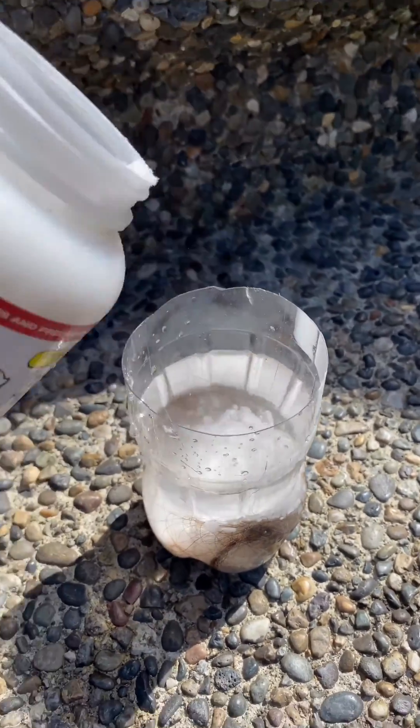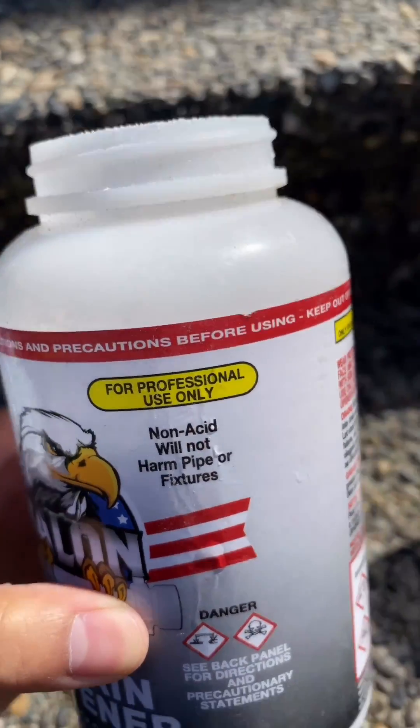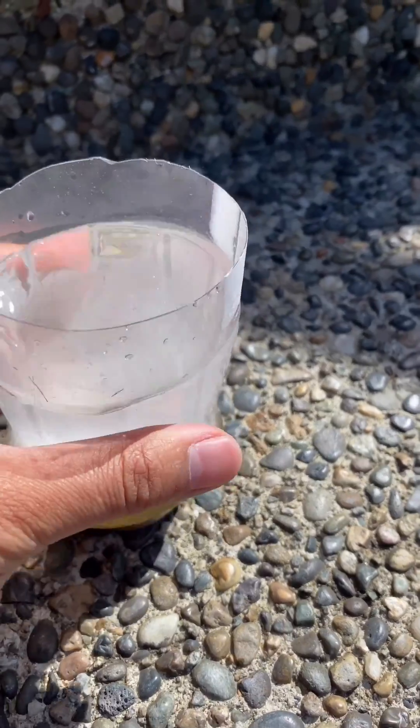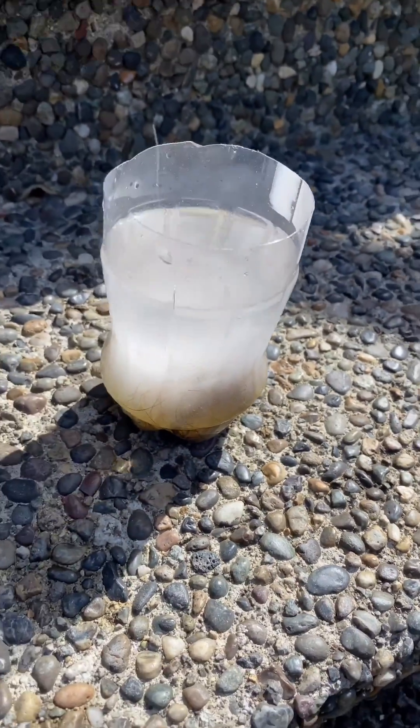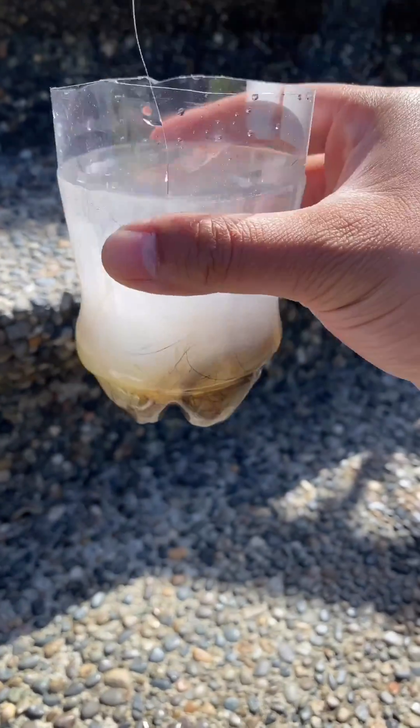Make sure you're a trained professional when you use this — for professional use only. So we look at what's happening, stir it up a bit, let it kind of melt in there, and we'll see what happens to this hair.